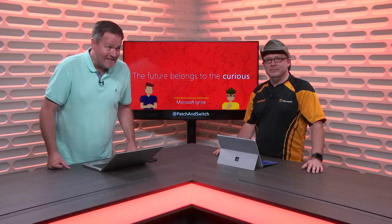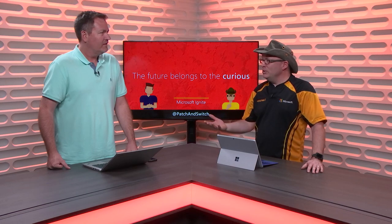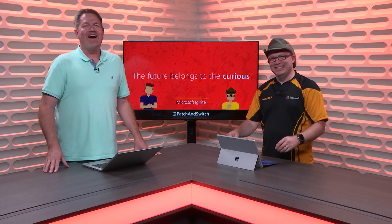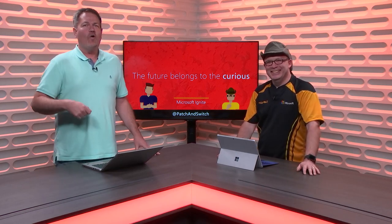Today's episode is the teardown — the bag episode. We do a teardown of the bag to show people. I don't know that they want to hear the word 'tear' when we talk about the bag. Okay, the review episode — is that better? We are Patch and Switch, on the road to Microsoft Ignite, September 24th through the 28th in Orlando, Florida.